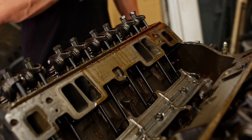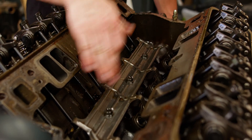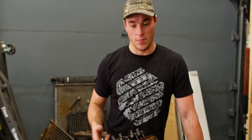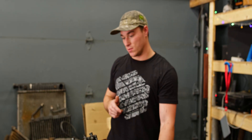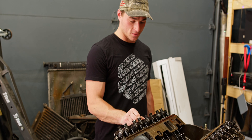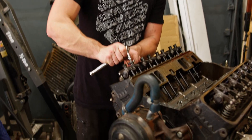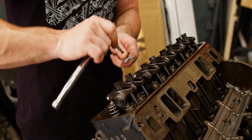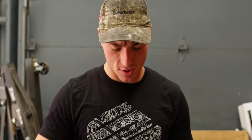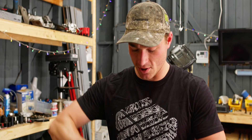First thing we're going to do is pull off the rockers and pull out the push rods. We can then pull off this spider thing and we'll take out the lifters too since we're here tearing it down. Then we can pull off the heads, flip it back over, and we'll work on the pistons and crank. These are 1.6 ratio Comp Cams rockers — typically stock they're 1.5 ratio; 1.6 gives you a little bit more lift.